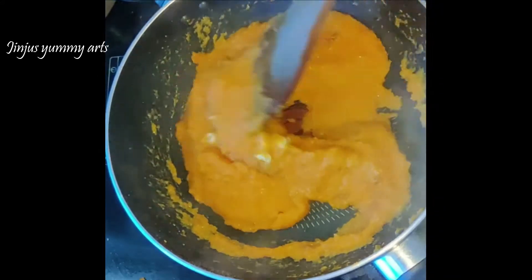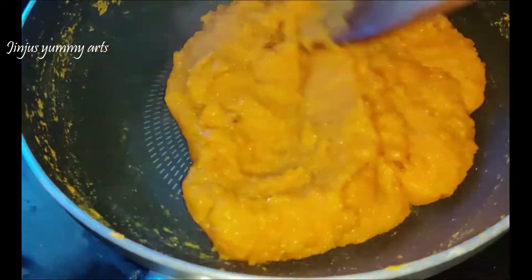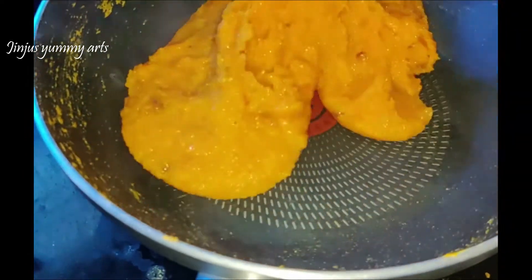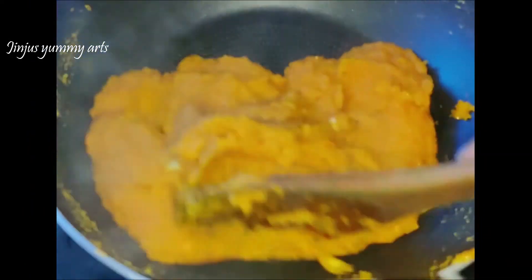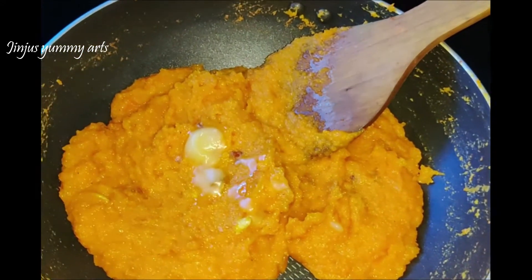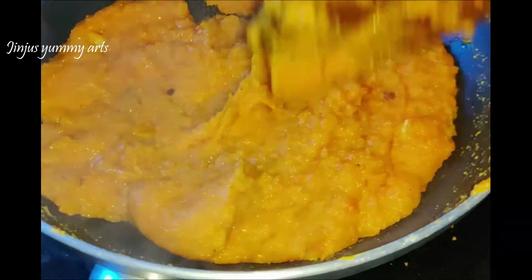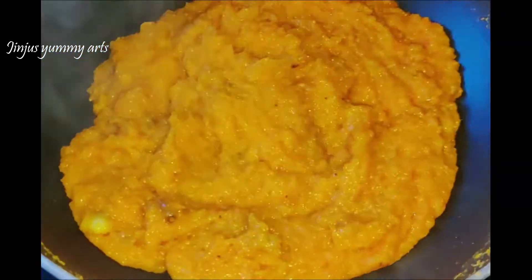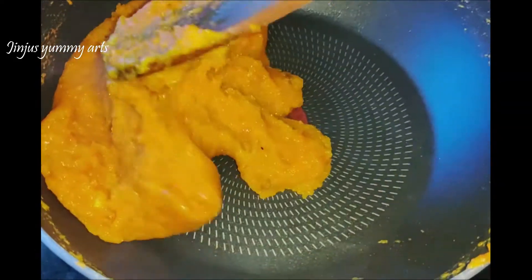You can cook the cashews and raisins separately and add them in. Mix the carrot halwa and it will have a natural carrot color.